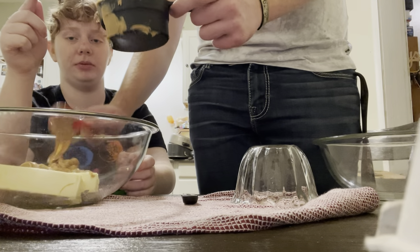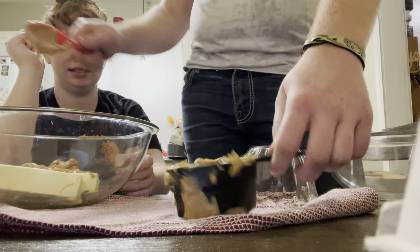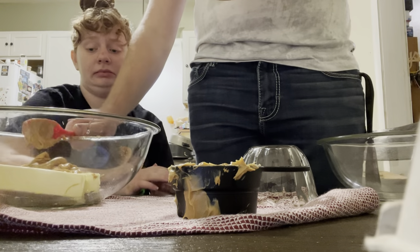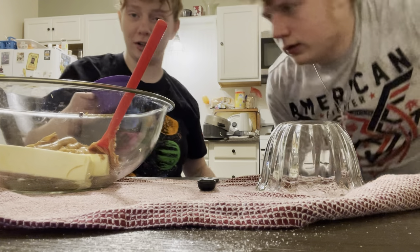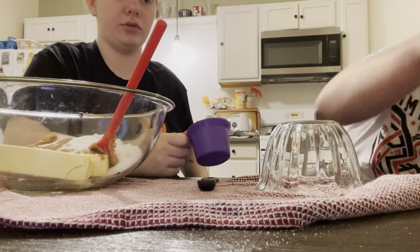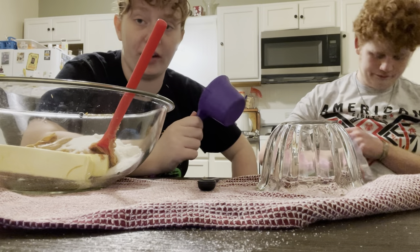Show them how much peanut butter we're going to end up wasting. I mean, that's not that much. We're just probably going to get one more scoop out of here. There's definitely peanut butter everywhere. Now we have a little bit of a sugar mess. We have some sugar. Now we need one cup. Should we just use this? Yeah, just use this. I won't clean it afterwards because my mom will have a cow.